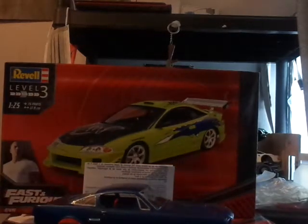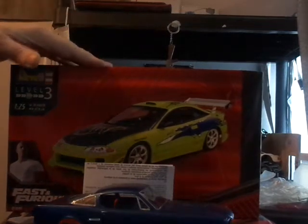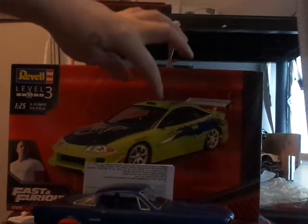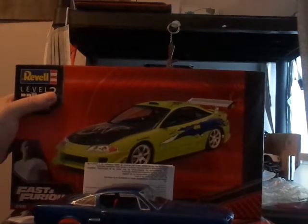Also, for the first time in my local shop, they got in the Fast and Furious kits — the new releases of the old kits. So I got the Eclipse, as I was trying to get it for a while. Frizzles modelled it, El Frankie and a few other guys had it. I decided yeah, I'm gonna get that, and I'm gonna get another one and cut the roof off and do the convertible purple one as well.